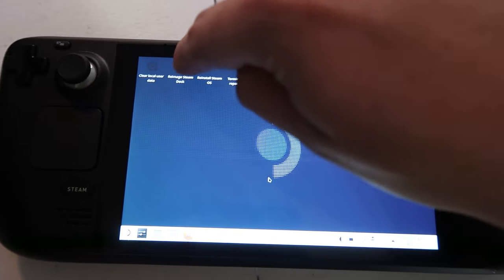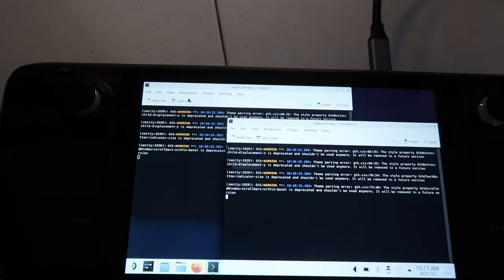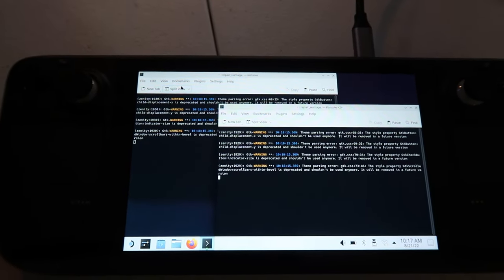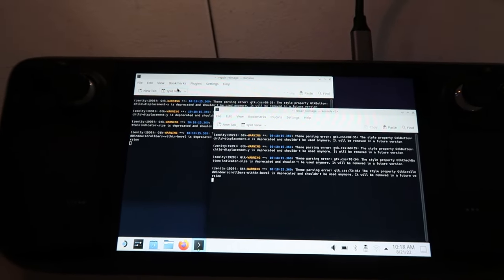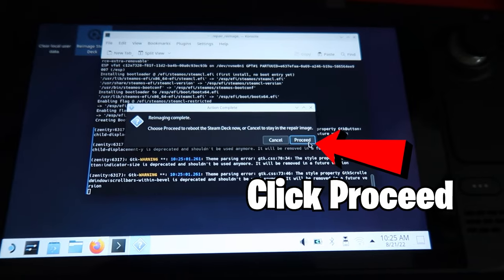Once you get to this screen, that means you've done it correctly. Go ahead and click on Reimage Steam Deck. What this does is perform a full factory reset — all user info, installed games, everything will be wiped and replaced with stock SteamOS. When the two dialog boxes pop up saying proceed, click proceed on both of them.